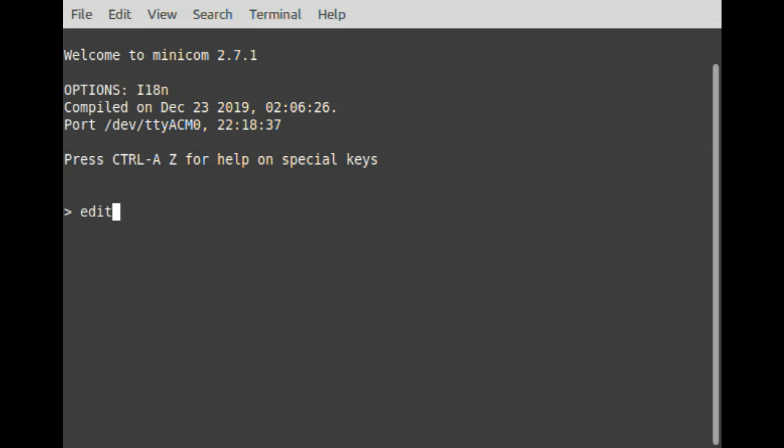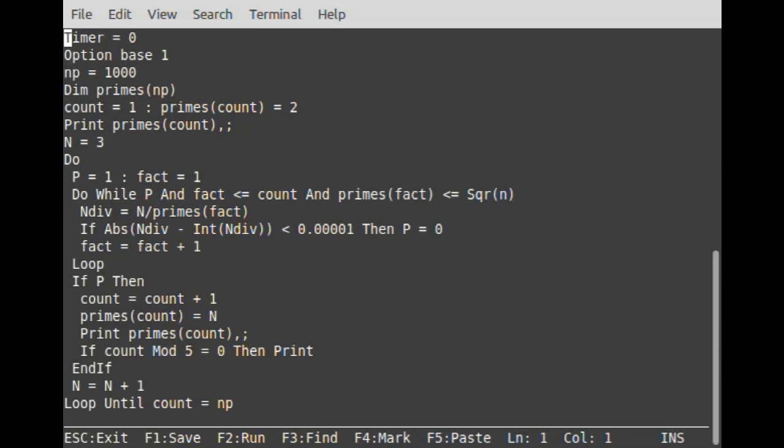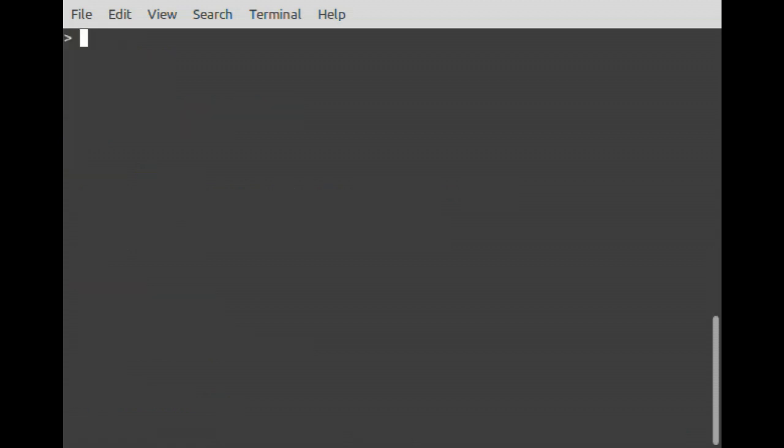By way of comparison with MicroPython, here's a BASIC program to calculate the first thousand primes.